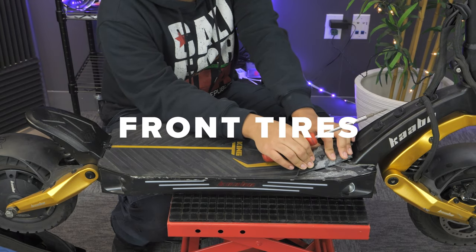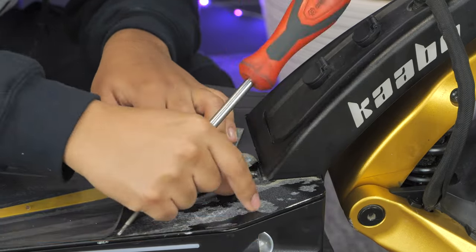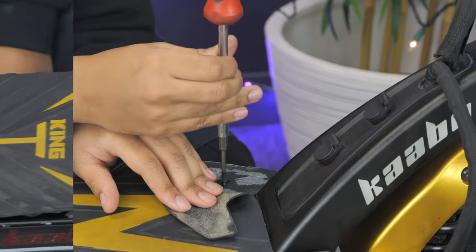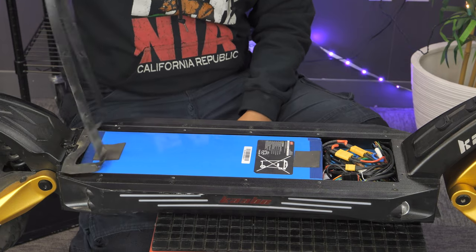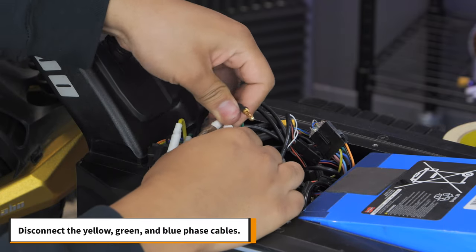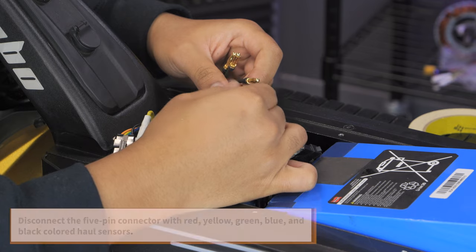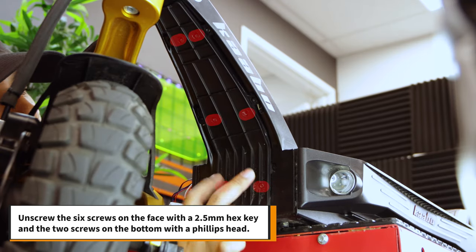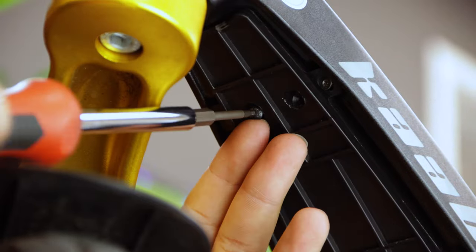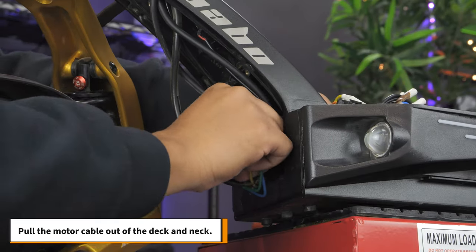To replace your front tire, start by removing the silicone deck cover around the edges to get to the hex screws underneath. Take your 2.5mm hex key and remove the 14 screws. Remove the deck cover and weather stripping. Take reference photos of the connections to look at later. Disconnect the yellow, green, and blue phase cables. Also disconnect the 5-pin connector with red, yellow, green, blue, and black colored hall sensors. Next, remove the front neck cover by unscrewing the 6 screws on the face with a 2.5mm hex key and the 2 screws on the bottom with a Phillips head. Pull the motor cable out of the deck and neck.